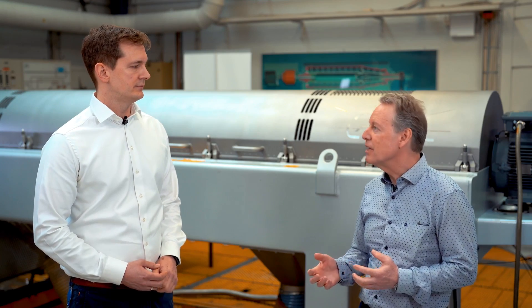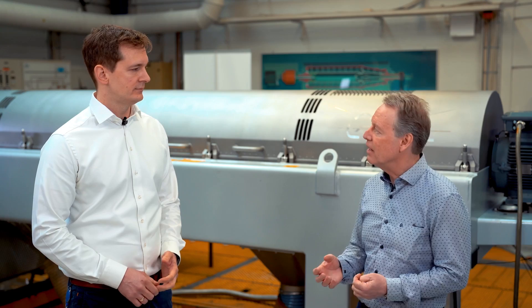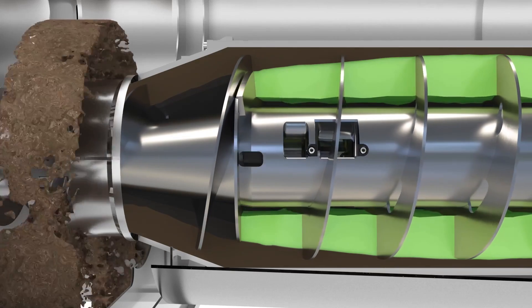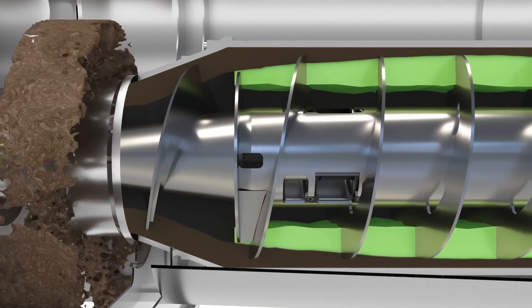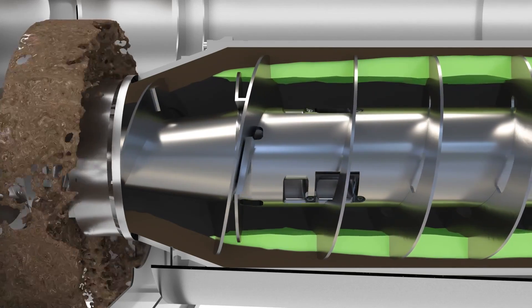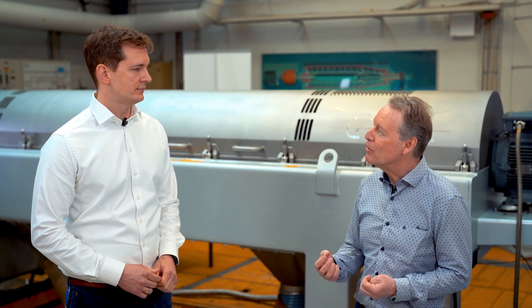During starting and stopping of the decanter, there is a risk of some of the liquid actually going out the solids discharge. But with Pond Control, the liquid level is automatically lowered during starting and stopping, so to overcome this problem. When it comes to the cleaning of the decanter, adjusting the pond level also allows you to optimize the cleaning process, making it faster and more efficient, and that in turn allows more time for production.